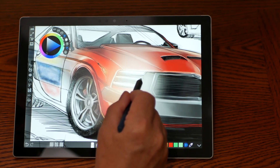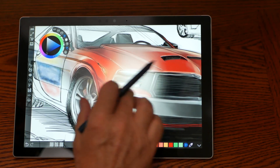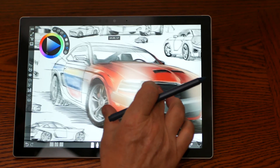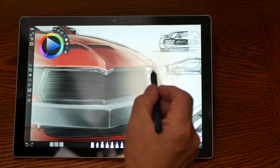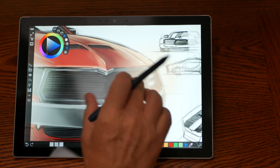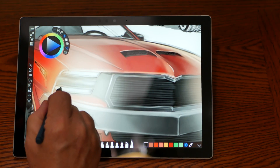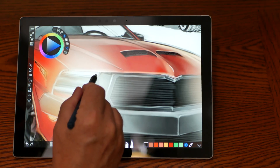I had the Wacom Bamboo pad for your computer, but drawing on the desktop and translating it to what was on the screen just didn't seem fluid enough for me on that small pad that sat on the desk. Of course they had bigger ones, but I had the minimum one. I'm really enjoying this Surface Pro with this software.